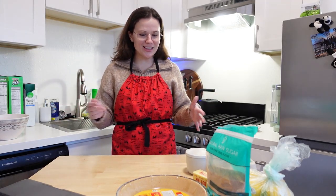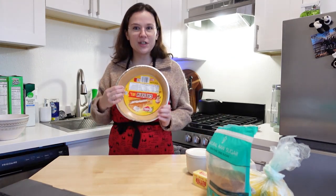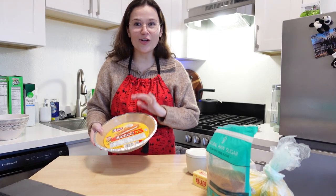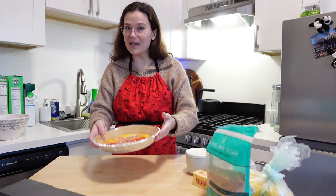I'll explain more later as to why I'm making this tart, but first I want to start making it because there are some rest steps within the process. First step: I got a pre-made crust so that I don't have to make one, which simplifies the entire recipe because I'm basically only making the filling.